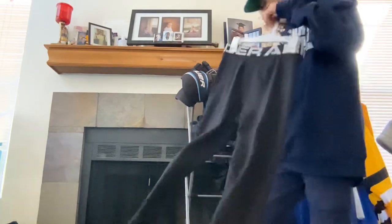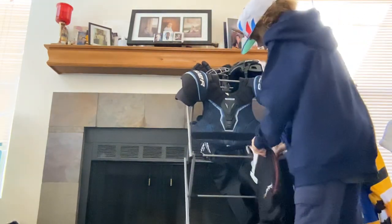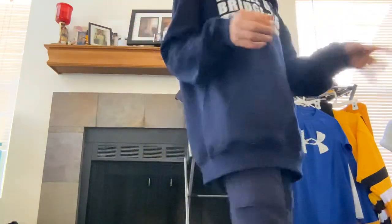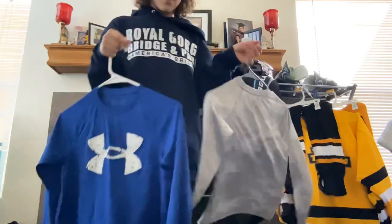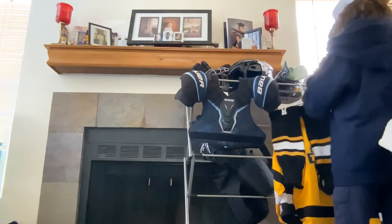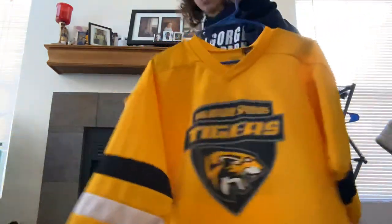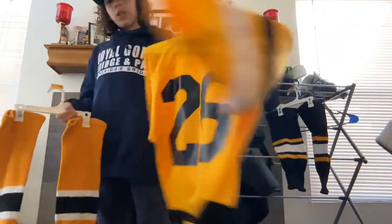Next thing is my under gear, under armour, and jersey. I have regular tights for games and practice, my Under Armour practice shorts, and my blue Under Armour shirt, plus my practice shirt. They fit really well. I've also got my yellow jerseys — they feel great, good quality. And my socks are good too — they have my team number on them.